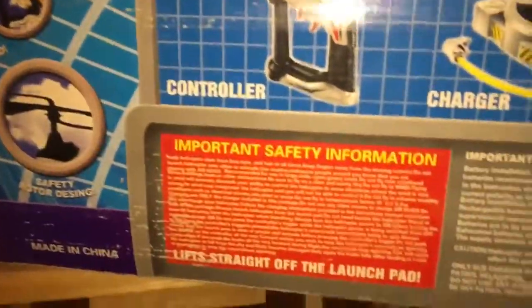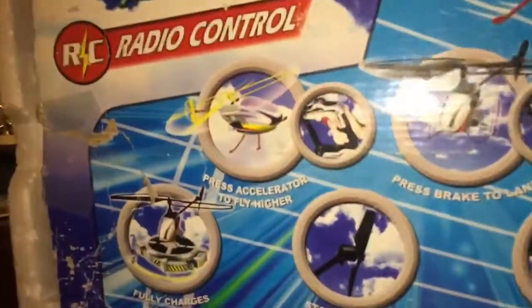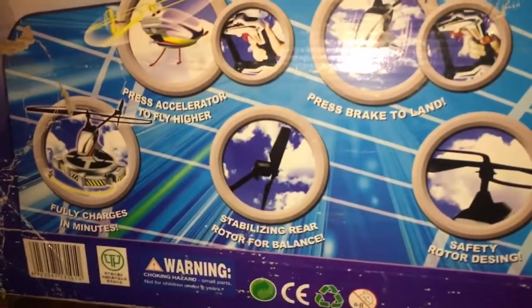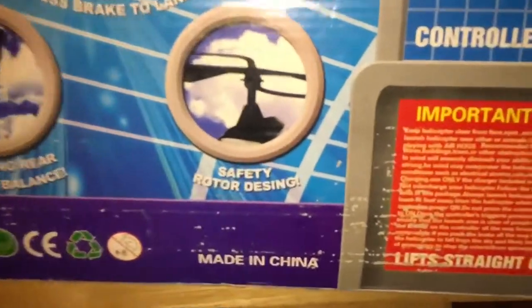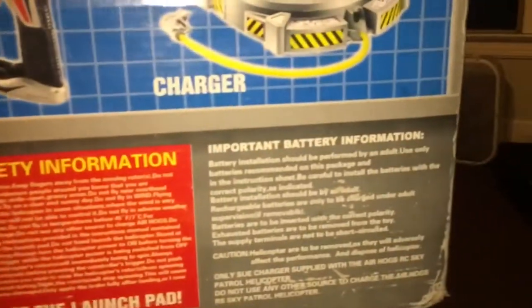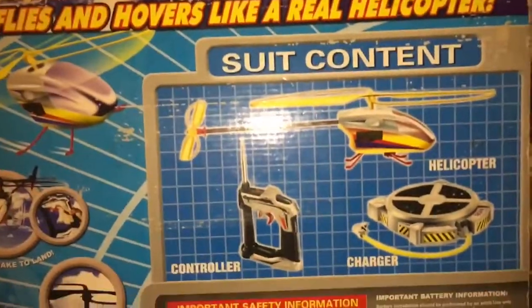Turning it around to show the contents right there on the side of the box. Here's some of the blatant copied information including 'lift straight off the launch pad,' safety information, 'press accelerator to fly higher, press brake to land, charges in minutes,' and it has a safety rotor — 'to zing,' which is funny. Notice this label here is not Spin Master — it's some sort of weird Chinese label, so obviously it is a ripoff. And there we go with the contents — we'll unbox it.